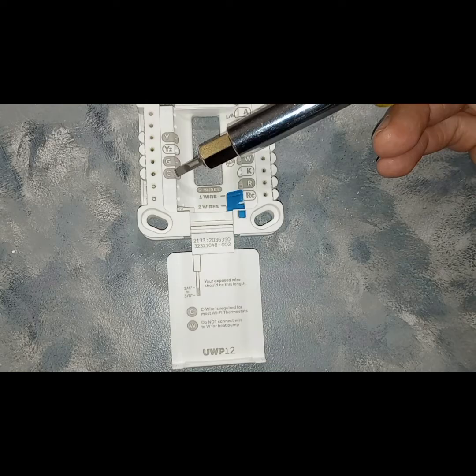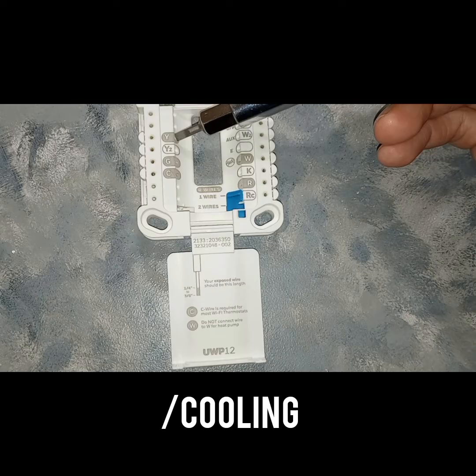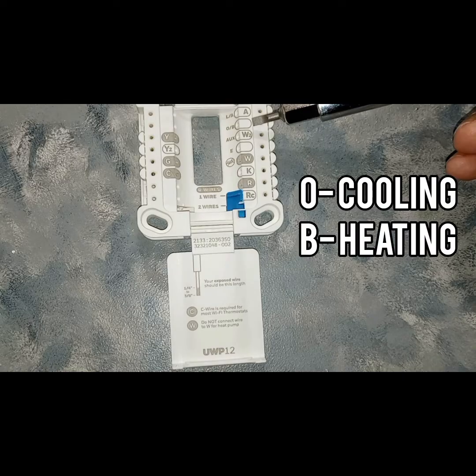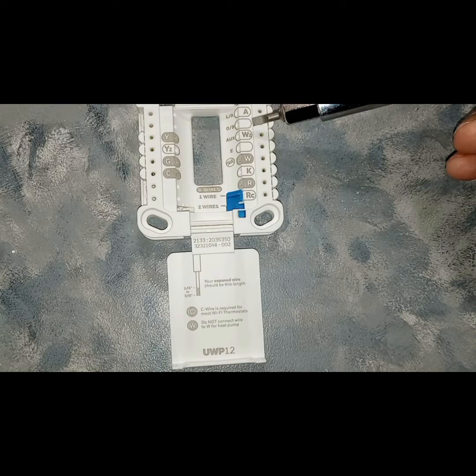C is going to be your common, and that allows your thermostat to be powered even if your thermostat doesn't have batteries. G is going to be your air handler fan. Y, yellow, is going to be your compressor. LA is going to be your signal wire for your heat pump fault, which is rarely used — most heat pumps don't even have that function. OB is going to be your reversing valve, that changes the direction of refrigerant flow. Some reversing valves are energized in the cooling mode while some are energized in the heating mode — it depends on the brand.